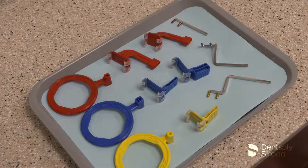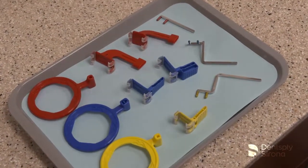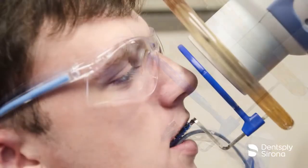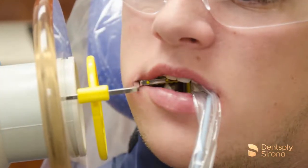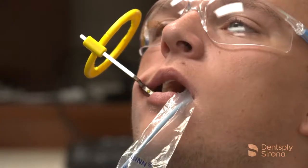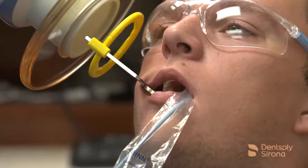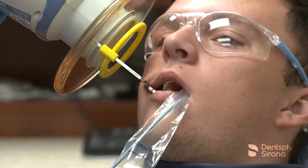RIN's XCP short arm aiming devices were designed for use with handheld portable x-ray units. The XCP short arms are up to 48 percent shorter than RIN's standard XCP arms, enabling closer positioning to the patient's face. Using the XCP short arm makes it easier and faster for the clinician to align the handheld x-ray unit accurately than if an aiming system wasn't utilized.